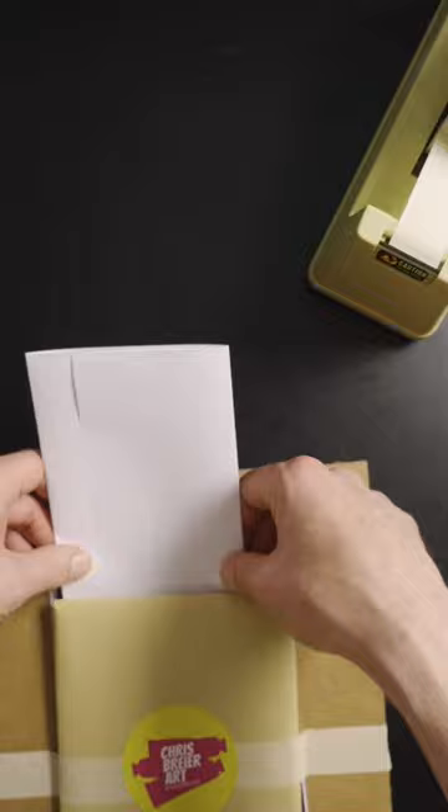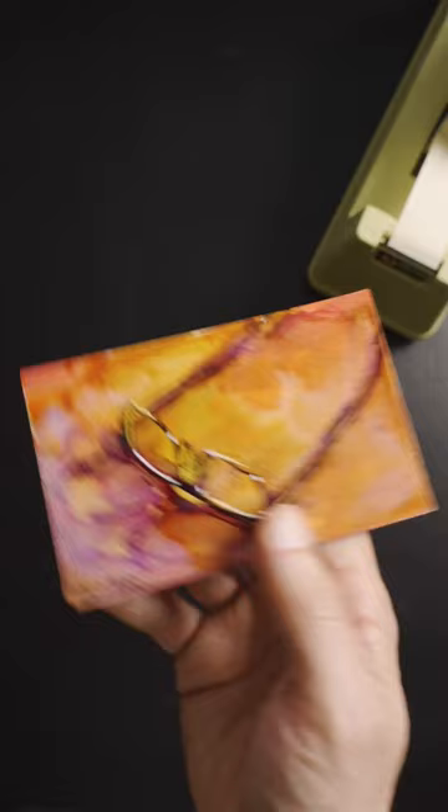Then I just pack it into the envelope, seal it, and print out the postage. I have more paintings available — the auction for this painting of reader glasses ends tonight at 9 pm eastern time. There's a link to my original artwork in my bio.